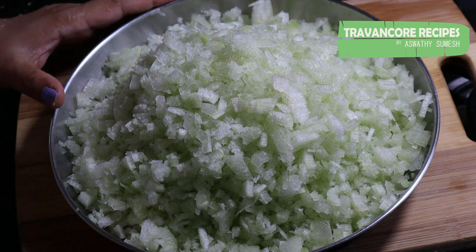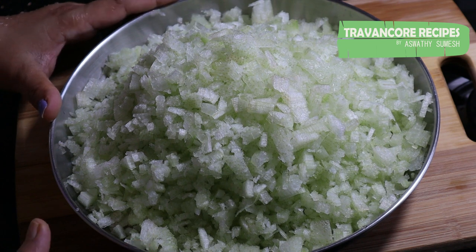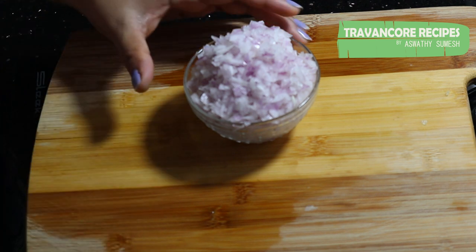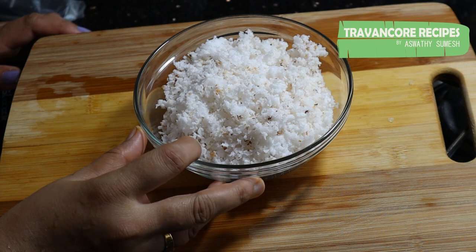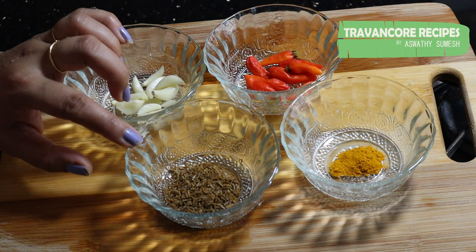I cooked the meat for the first time. I think it was a good one. I cooked the meat for 30 minutes and then for 150 minutes.